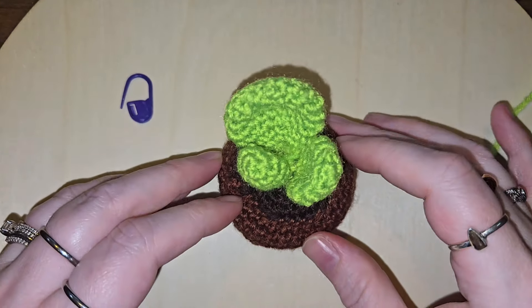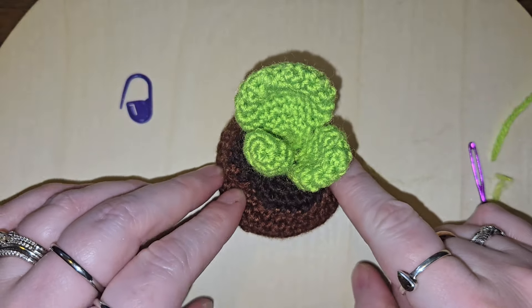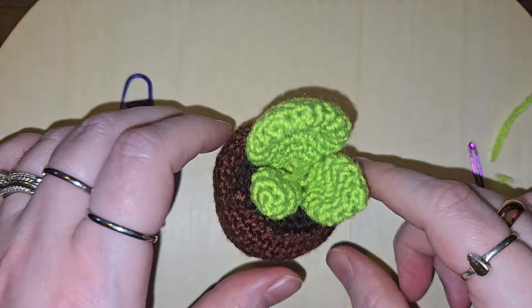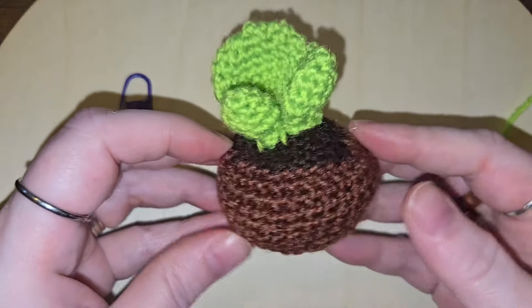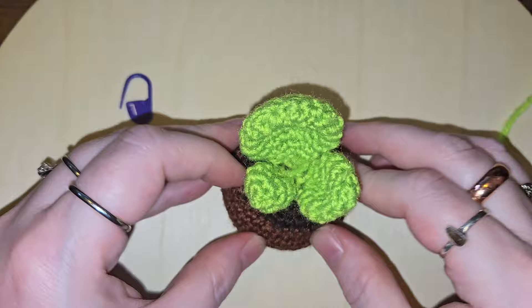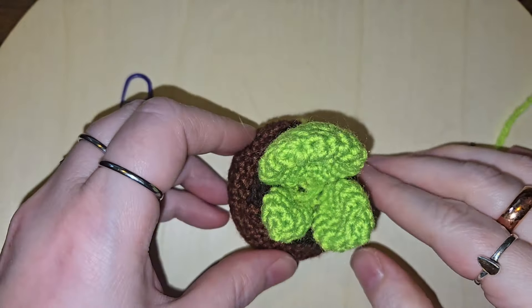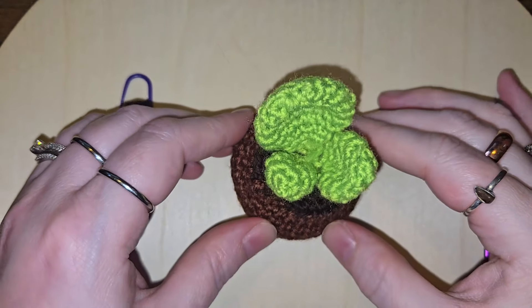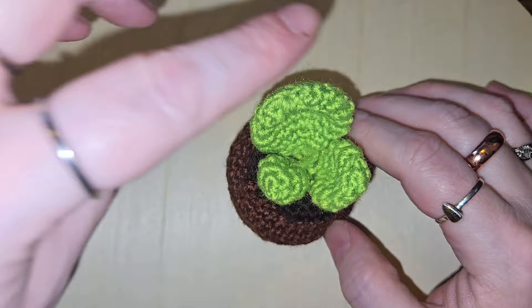Okay, here it is — my finished project. I could have put more leaves on it but I did not. And it is a little bit messy inside, but oh well. It definitely is not pot-shaped like I wanted it to be. That's why I design my own things — because it makes more sense in my own brain than having to understand what's going on with the patterns that are written.